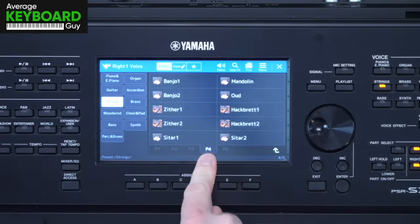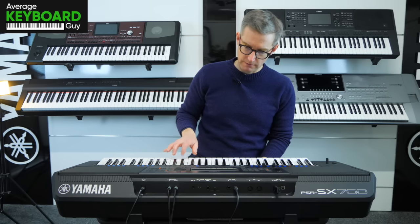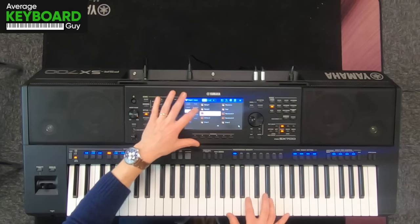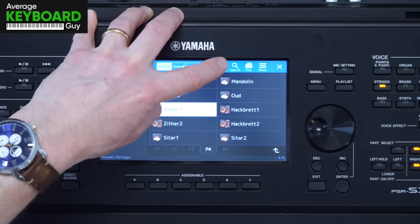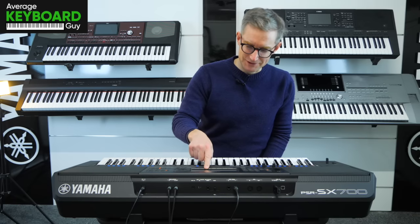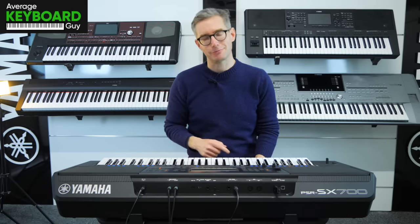Going on to page four, we go into the individual instruments like Banjo, Banjo 2, a Zither. I'm not going to go too far into these ones because really I just wanted to show you the main orchestral string sounds on the PSR-SX700 from Yamaha.